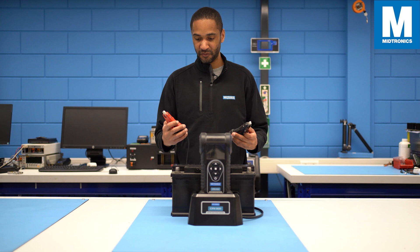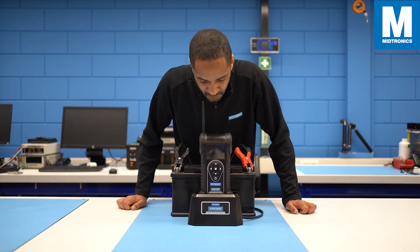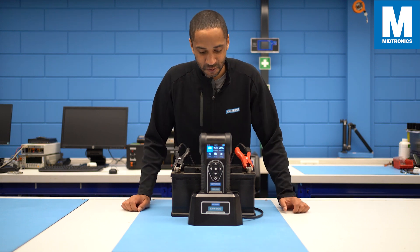Starting off: if you connect the tool to a battery, you will notice that the tool will automatically turn on. This will save you a little bit of time and makes it a little bit easier to handle the tool.